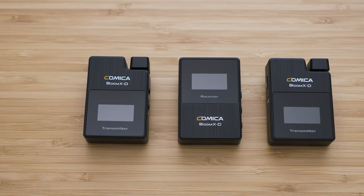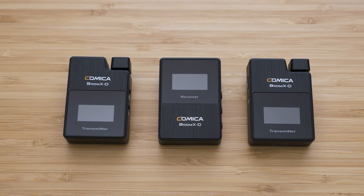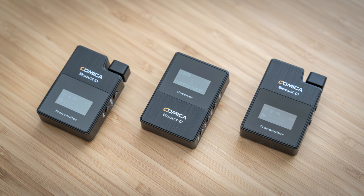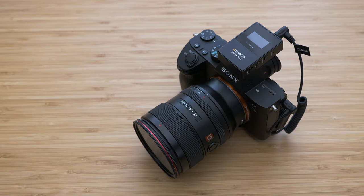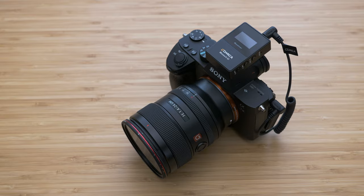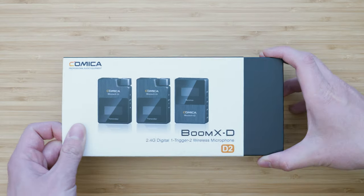Today we will take a look at the brand new wireless microphone system Comica Boom XD. There are a couple of versions of this system, and in this video I will show you version D2, with one receiver and two transmitters intended mainly for mirrorless and DSLR cameras. Please note that I am not an audio expert, so just like my other reviews of audio equipment, this will be a user review.